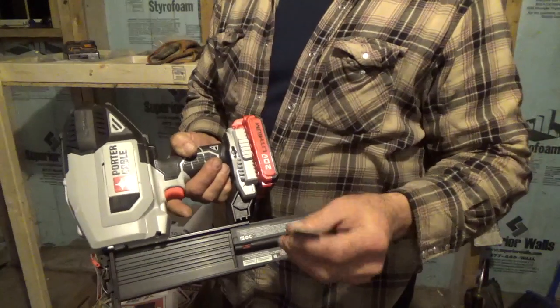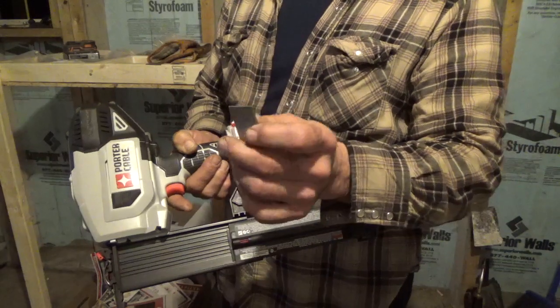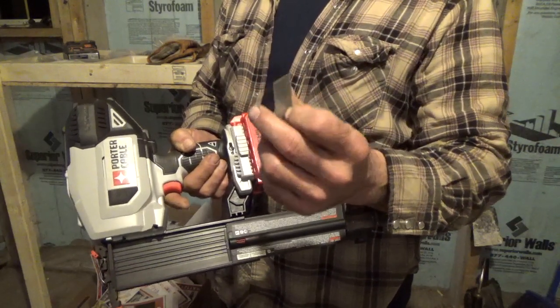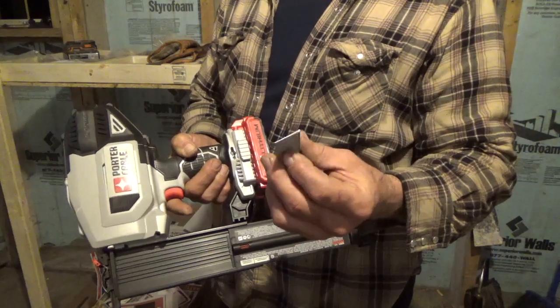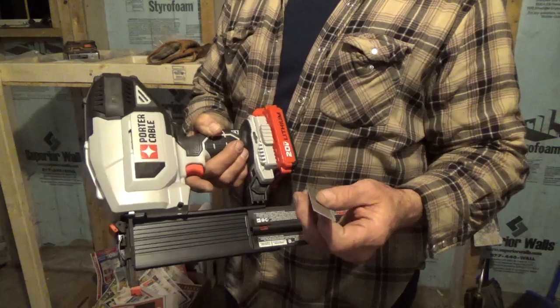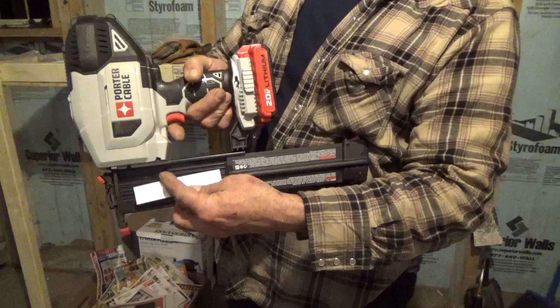Your nails or brads, whatever you'd like to call them, are going to have a thicker side, which is here, and a small side, which is here. The small side is the side that you're going to drive into the wood. The thicker side is the one that the machine is going to use to drive them into the wood. So the thicker side always goes up.